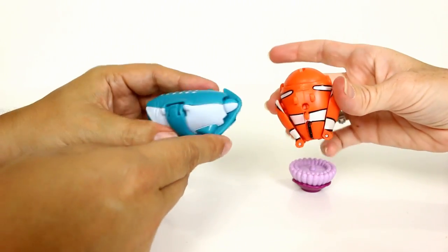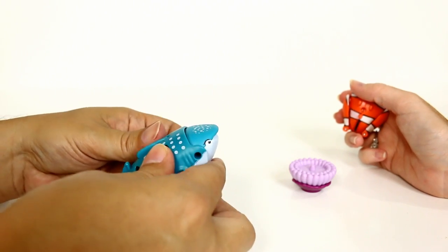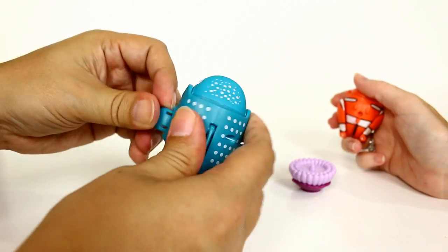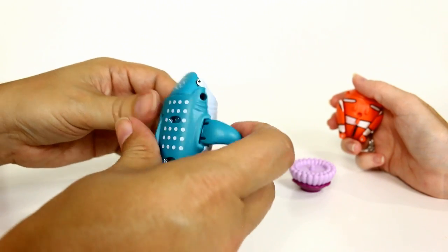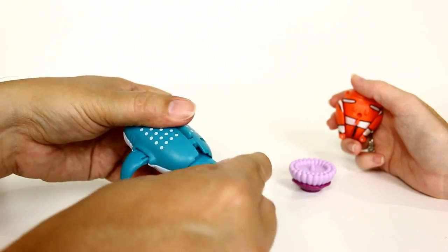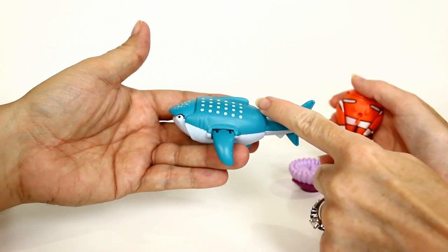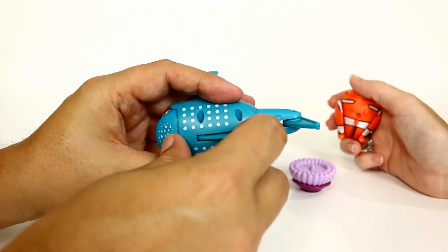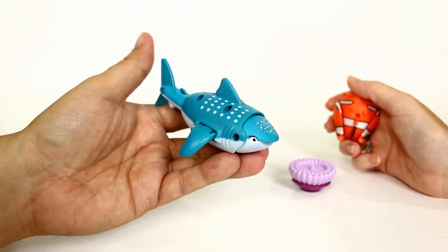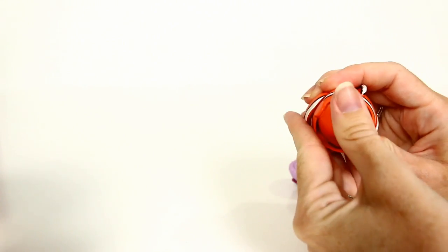They transform pretty easily. You really have to be careful with the fins on this one. Pull the tail out and then swoosh it around, and there you go — top fin and all. It does transform into Destiny the shark. So cool!